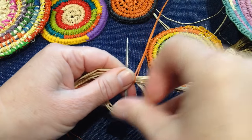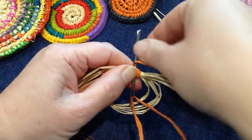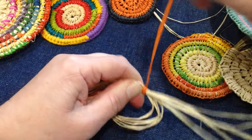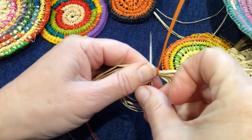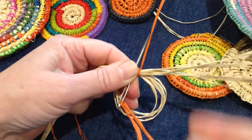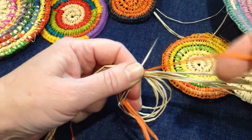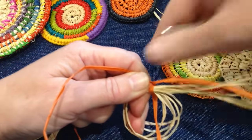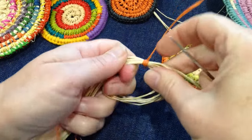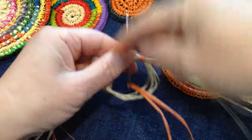I'm using blanket stitch — if you're familiar with it, great; if not, don't worry. Go into the hole at the center of the circle. This is why it's called the magic circle: you'll be able to pull it to make the circle smaller. Stitch around the circle about eight times, going to the left. If you're left-handed, do it the opposite way.